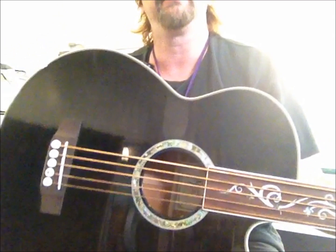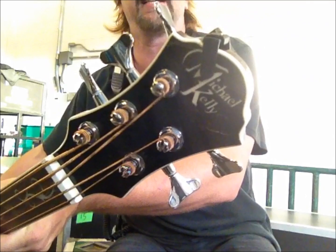This is a five-string bass guitar, acoustic bass guitar, fretless, made by Michael Kelly.